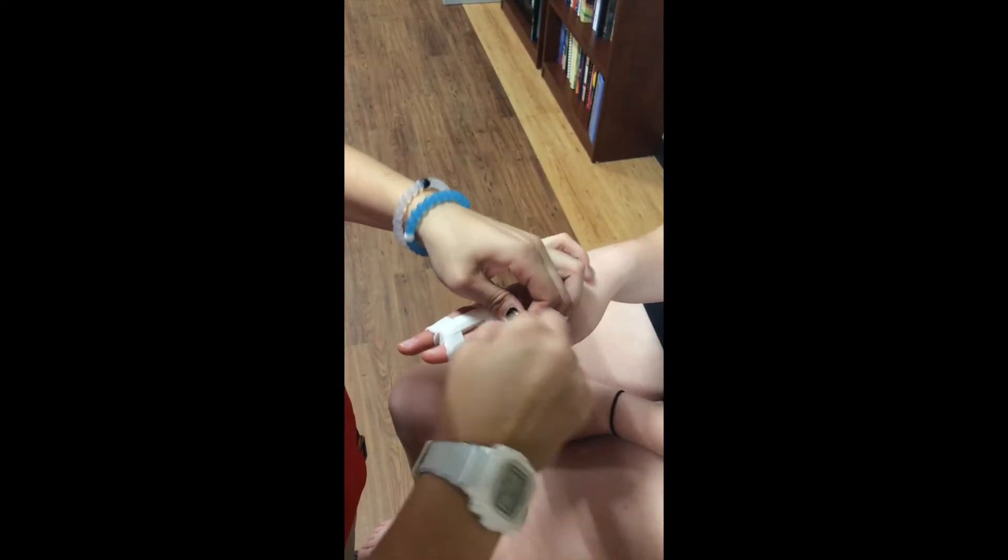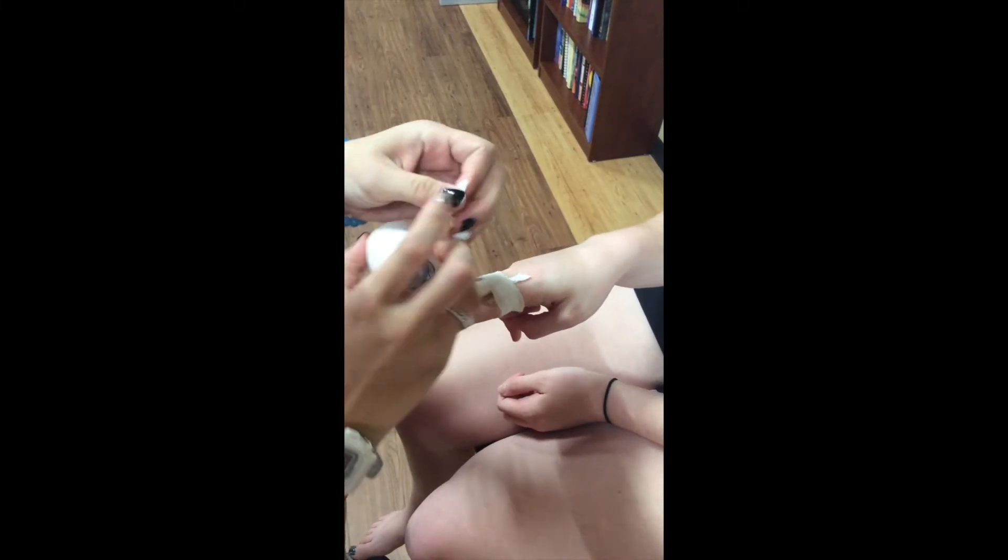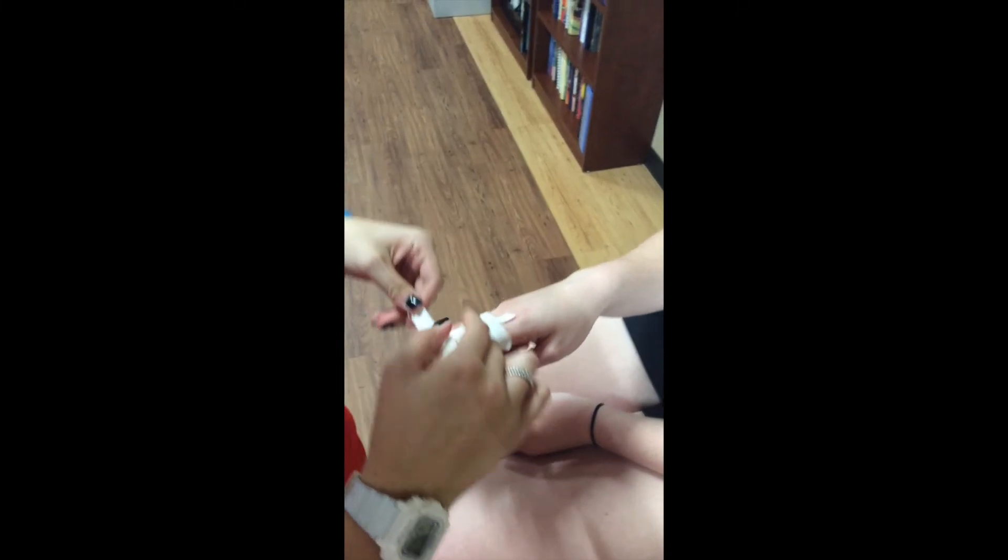The ATS will then document the taping that has been done and verbally explain to the athlete when they should discontinue use.